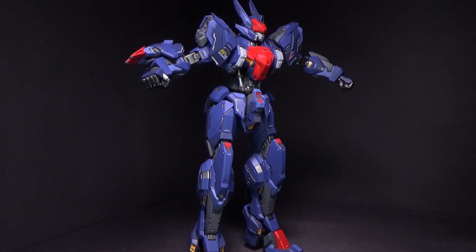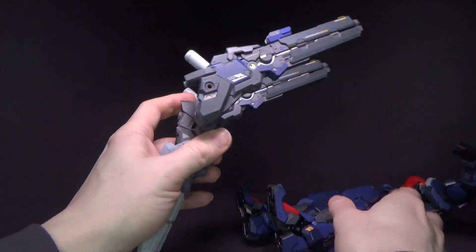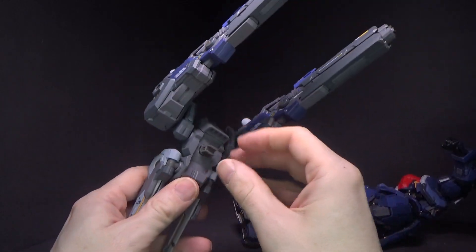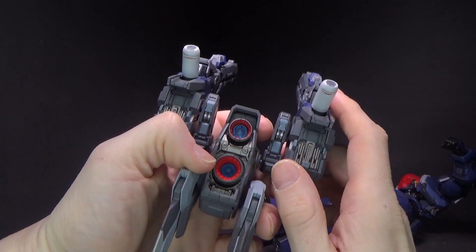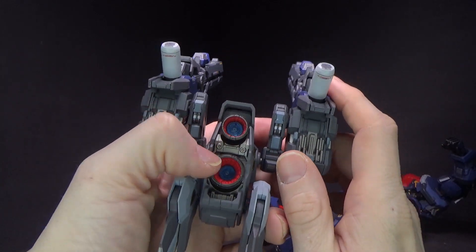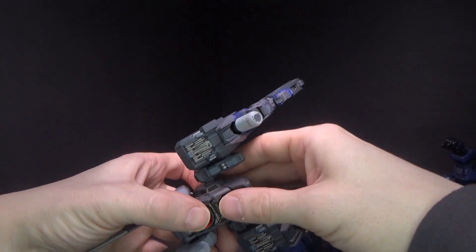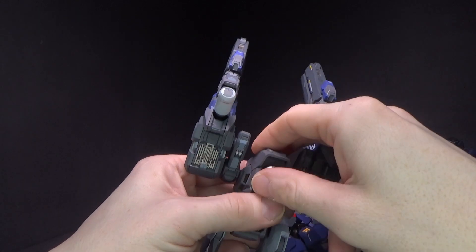Those are what you get on the body pretty much, but now we've got the backpack. Let's lay it down for a second so we can take a good look at this backpack — look at this thing. It is a thing of beauty, just like the whole rest of the figure. I love the little clear blue in the ball-jointed thrusters. It does have LEDs you can put in right here — unfortunately I don't have the right size batteries.